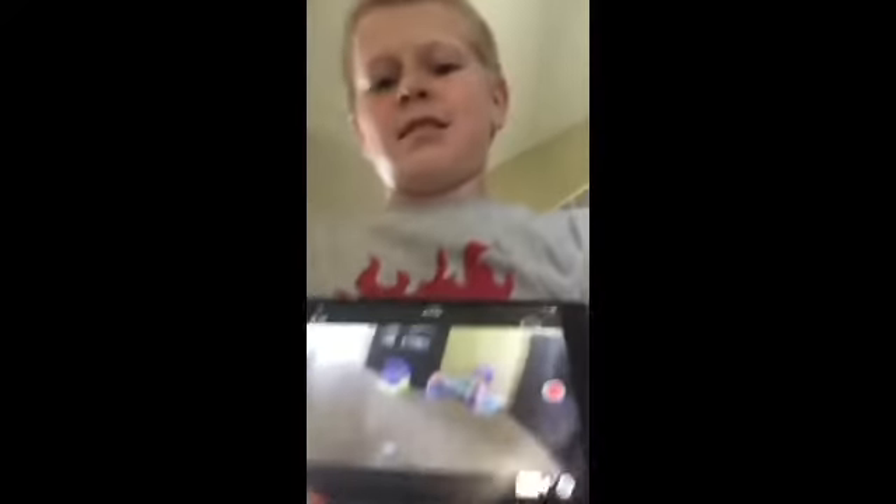Hello guys, welcome back to another video of Awesome TVN. Today there's something very weird going on with my chest — you can see through it! Just kidding, it's just my iPad. I hooked up my GoPro to my back, and if I just hold this like this, it looks like I've got a hole in my chest.